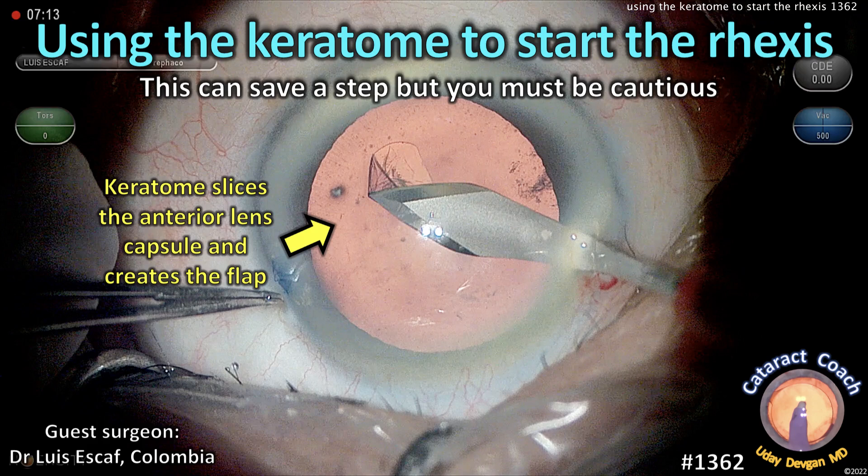CataractCoach.com, using the Keratome to start the Capsurexis. This can definitely save you a step, but you must be cautious.